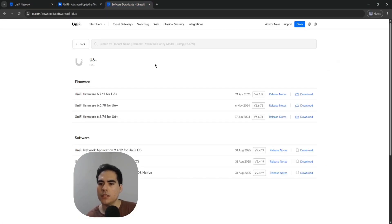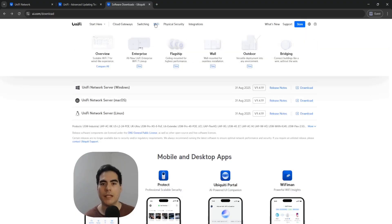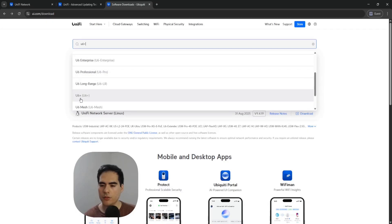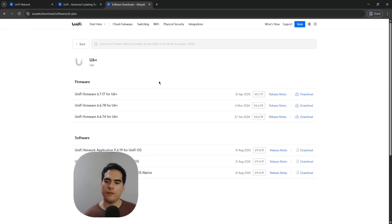You have the Ubiquiti site to check all the downloads. Go to ui.com/download, look for the device you have, and it will list all the available firmware updates. I have a U6 Plus, so if I search for U6 Plus and scroll down, I can see the different versions available to download — including three firmware versions and the network application.